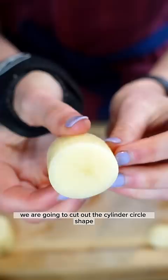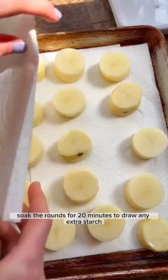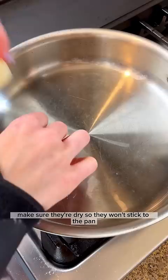Soak the rounds for 20 minutes to draw out any extra starch, then pat them thoroughly dry with a paper towel and season them with salt. Make sure they're dry so they won't stick to the pan. Add them to a stainless steel pan with a high smoke point oil like avocado oil and sear.